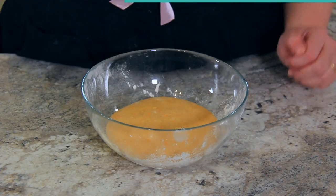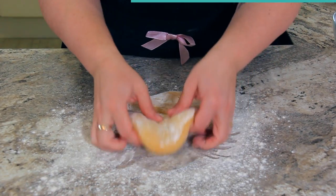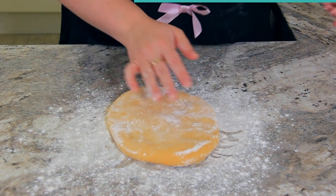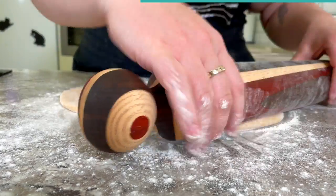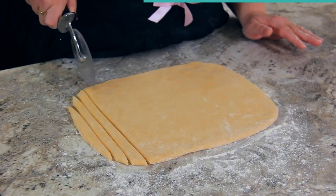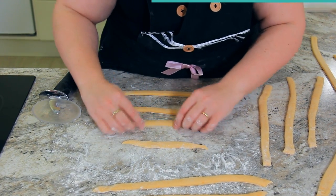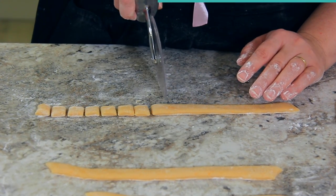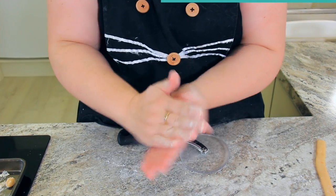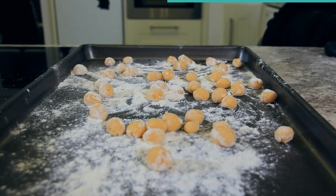Turn your rested dough back onto a floured work surface, pat it out flat into a rectangular shape, and roll out your dough until it's half a centimetre thick. Slice your dough into one centimetre strips, then working through each strip, cut it into one centimetre pieces — I find a pizza cutter the best tool for this job. Once your pieces are cut, roll them into little balls and set them aside on a floured baking tray.